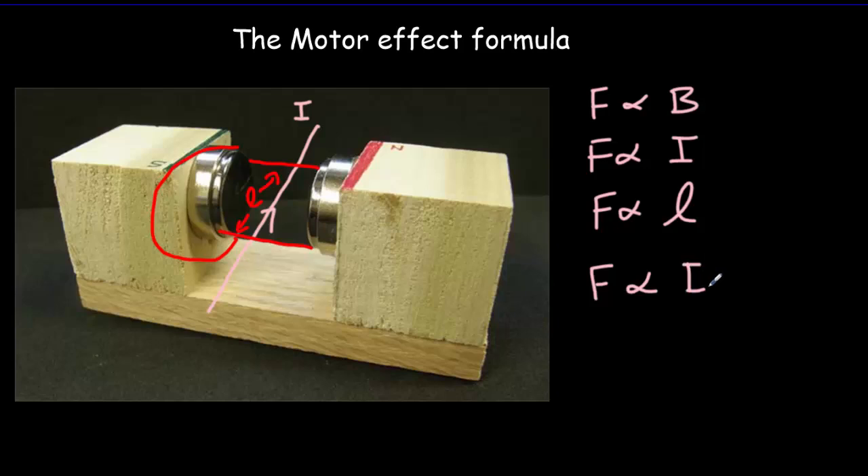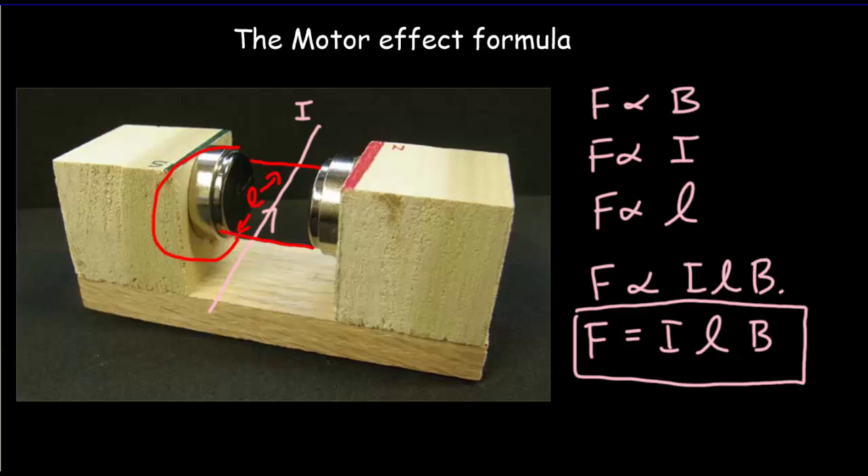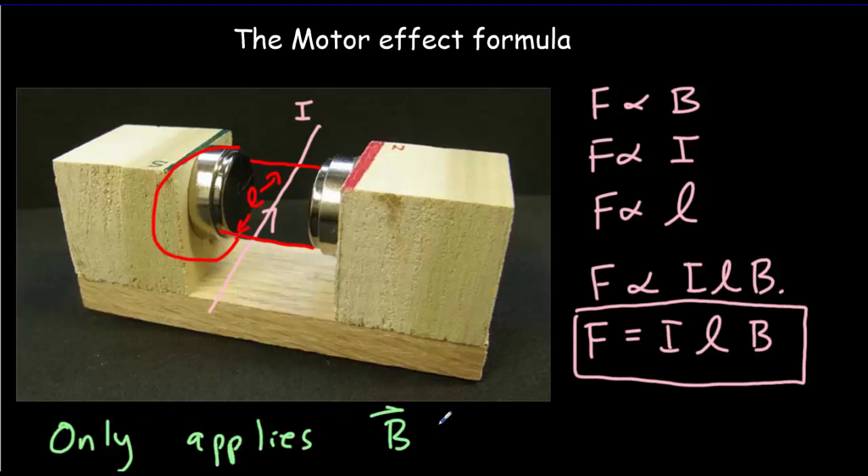The force is proportional to the product I, L, B. Using SI units, the proportionality constant is just one. So our force in newtons equals the current in amps times the length of the wire inside the magnetic field in meters, times the magnetic field in teslas. But there's one other thing to consider: here the current carrying wire is perpendicular to the magnetic field. This equation only applies if the direction of the B field is perpendicular to the direction of the current.